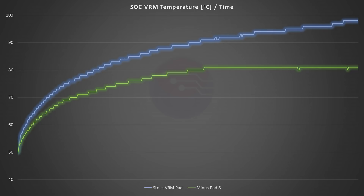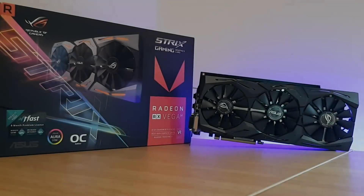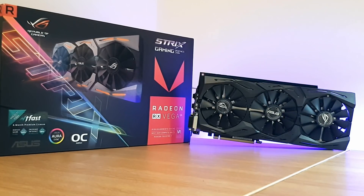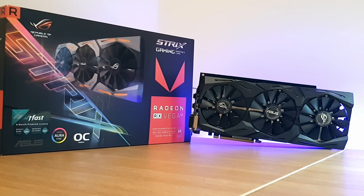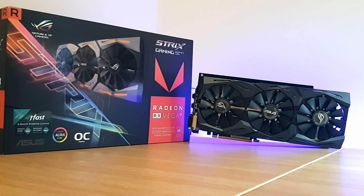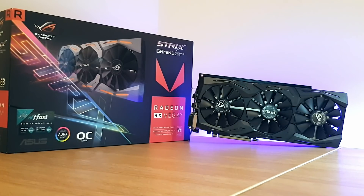So with a considerable drop in VRM temperatures, it should be fairly clear that yes, the Strix Vega 64 has fundamental design flaws with its VRM cooling. Which is a shame, as it's a beautiful and very quiet version of the Vega 64, restrained looking but with enough flair to make it feel that little bit special. That said, while there's a definite issue, it is one that's fairly easily fixed, and truth be told this video is probably lasting longer than the time it took to apply the fix.